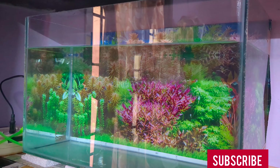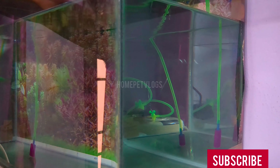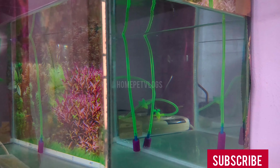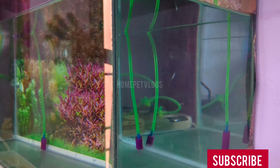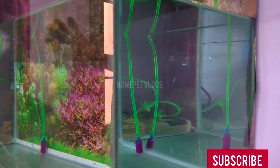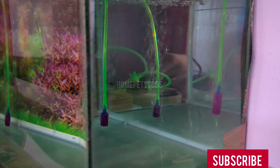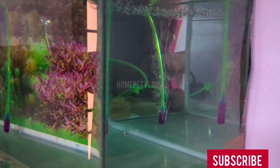Let's take a separate tube and an aquarium supply. Let's take 1 meter. Let's set the two sides. Let's set the tubes and the T-fitting. Let's fix the wall.